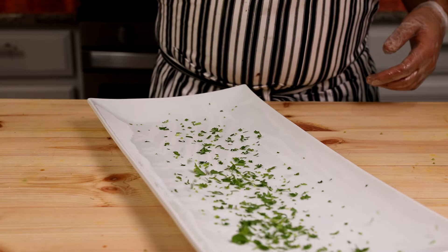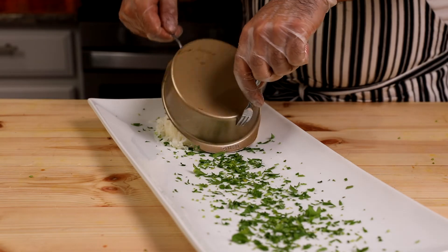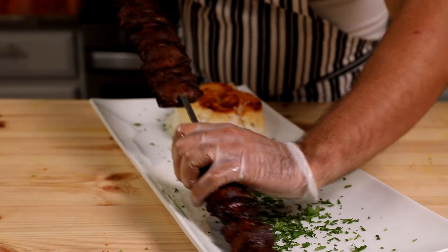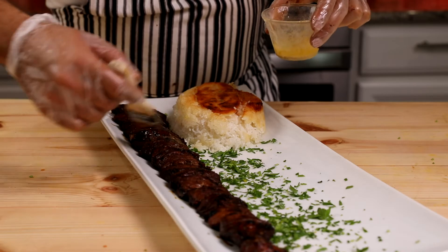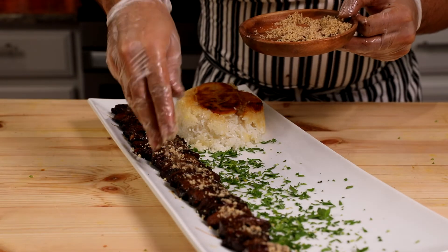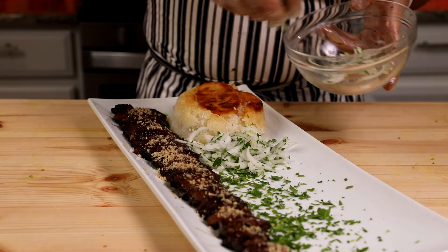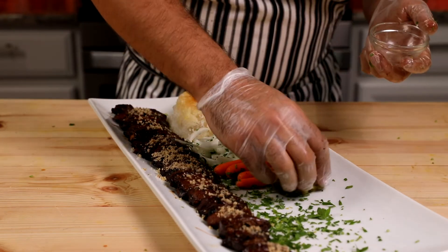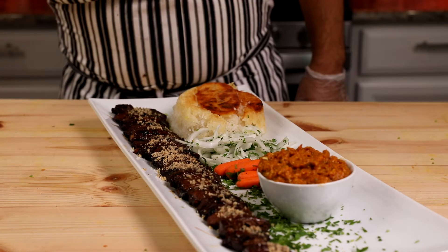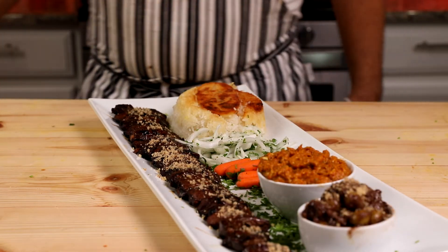The kebab is done. Grab a large platter, add a little chopped parsley for presentation, then place the rice in one corner — if it sticks to the mold you can easily fix it with your hands. Place the kebab on the platter, brush it with hot butter, and garnish with crushed walnut — so beautiful and elegant. For the sides: sliced onion and chopped parsley, cooked carrots, pickles, the eggplant dip, and a Persian pomegranate olive salad to be taught in the next video.